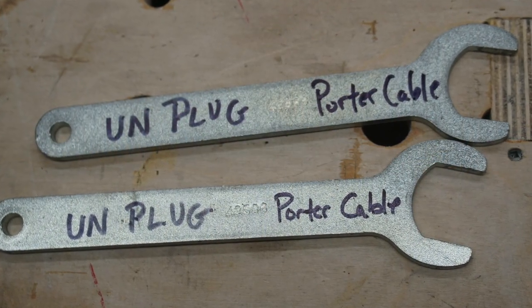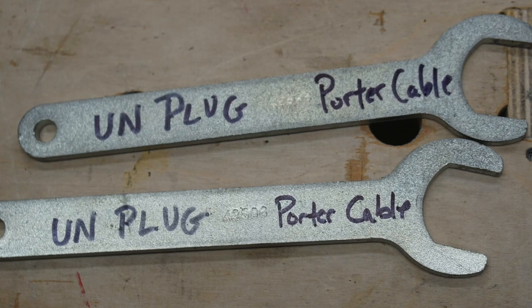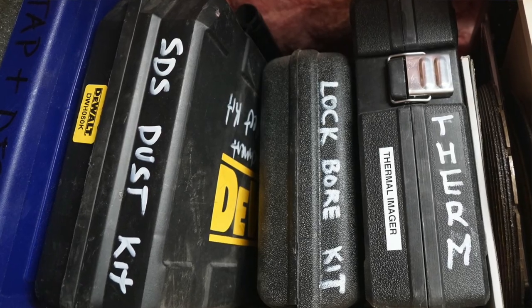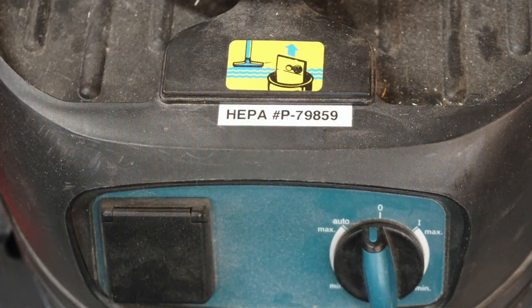Now let's chat about putting labels on tools. Why in the world would you want to label a tool if you know what that tool is? Well, I'm not talking about writing the word 'vacuum' on your vacuum cleaner. I'm referring to noting part numbers for consumable accessories.